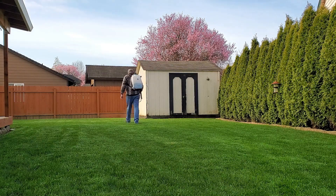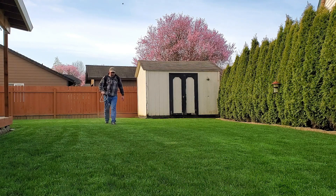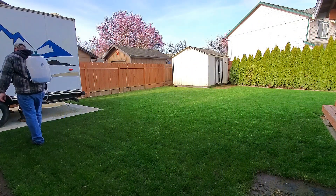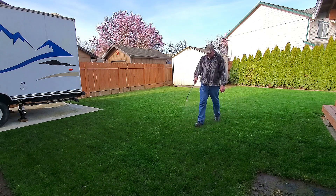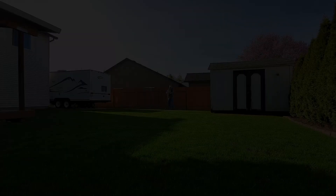If you're going to use a backpack sprayer like this, you still want to make sure you water your application in a little bit. You can either time it with rain, or what I'm going to do — since my sprinkler system isn't turned on yet — is just hand water it in a little bit. That should be sufficient. I can tell I have a little bit left, so I'm probably walking a little too fast. This area over here is a bit thin, so I'm going to hit it again.